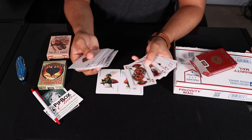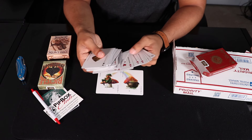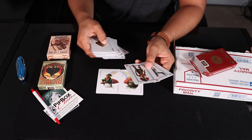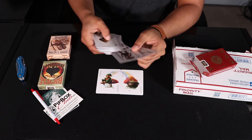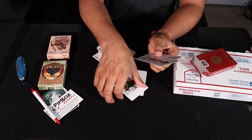I would actually never pick this out if I was going out and getting cards — I would never pick these kind of decks out, but they're kind of cool. I got to say they're a pretty cool deck. I like these.